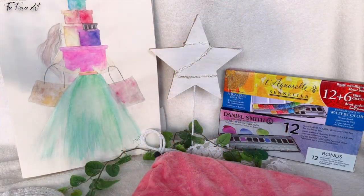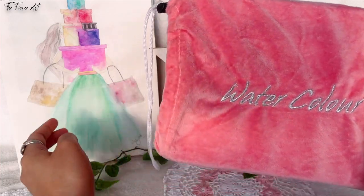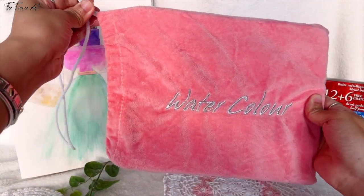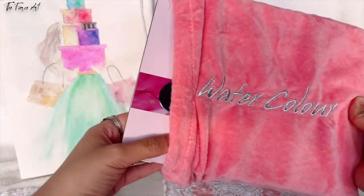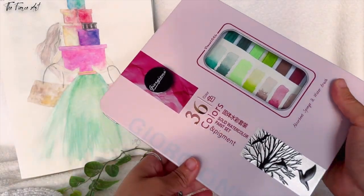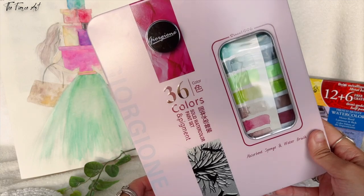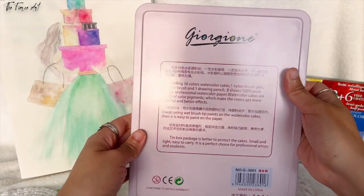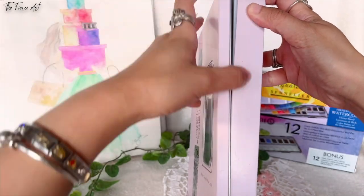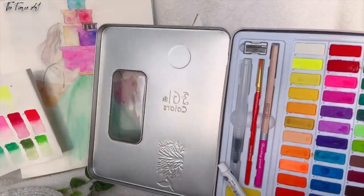Thanks, Mom, for this. This is the palette I was telling you about earlier — the one I used to sketch right here. It comes in this cute pouch and was given to me as a birthday gift by my cousin. She probably got this from Shopee or Lazada in the Philippines. This is called the Giorgione 36 Colors Solid Watercolor Paint Set and Pigment. It has a very nice tin can and a lot inside the packaging. I did a very poor swatch of it on regular sketch pad paper.